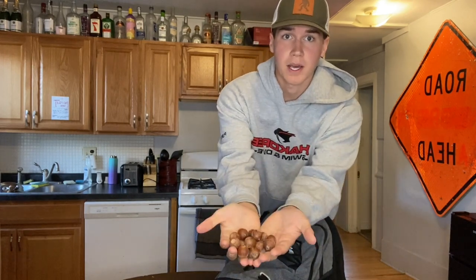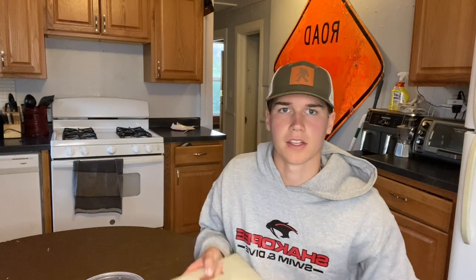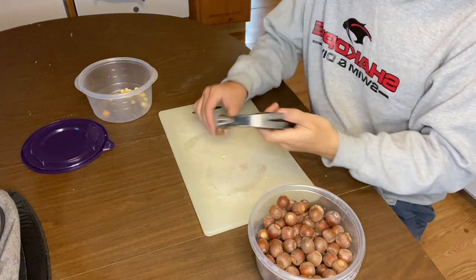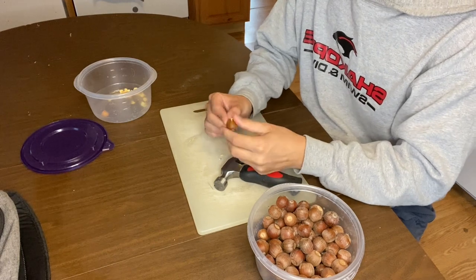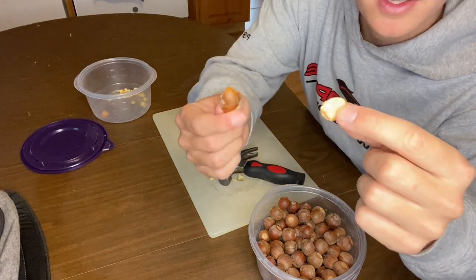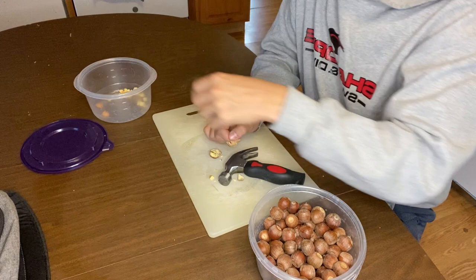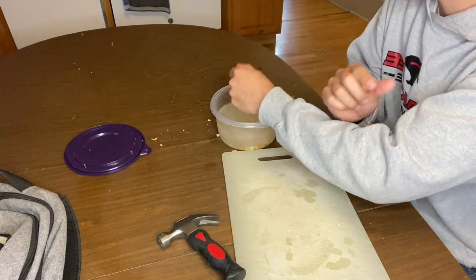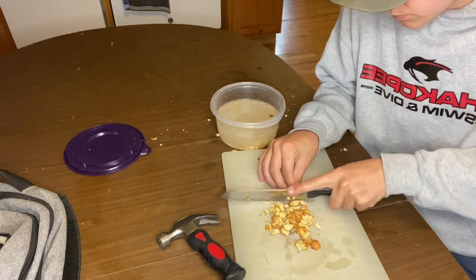Just got home, time to process these. What you're gonna need: your acorns and then another bucket to put the good acorns in. To open the acorns you're gonna need a hammer and a cutting board so it doesn't make a big mess. Get your acorn, take your hammer, two good pounds, then peel away the shell. You'll have your meat — the shell is garbage, the meat goes in the bucket. Then I'm just going to chop them up into smaller pieces because these are going into a bread and I don't want them too big.